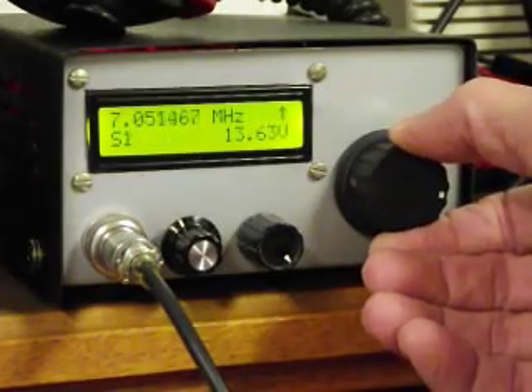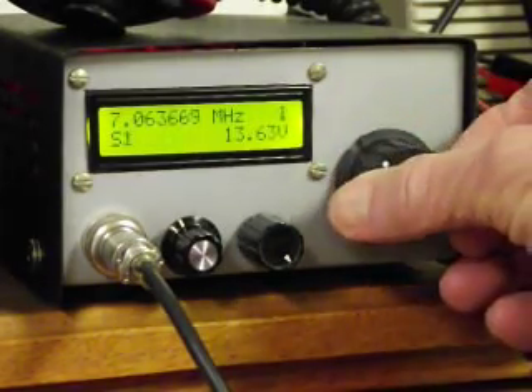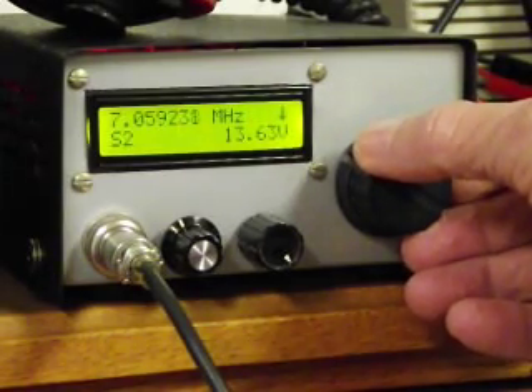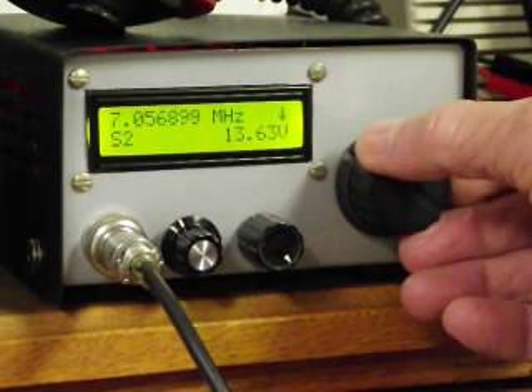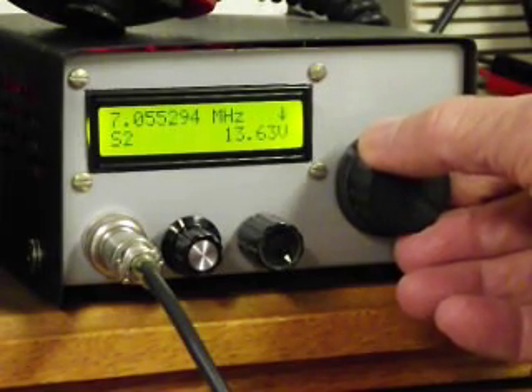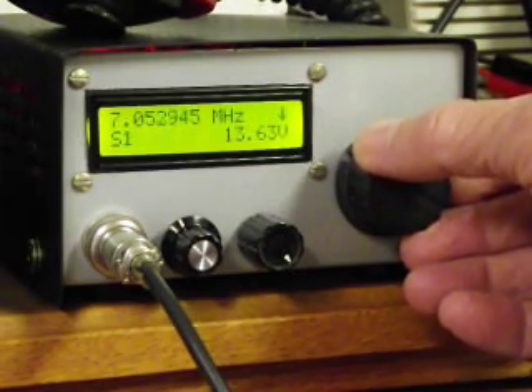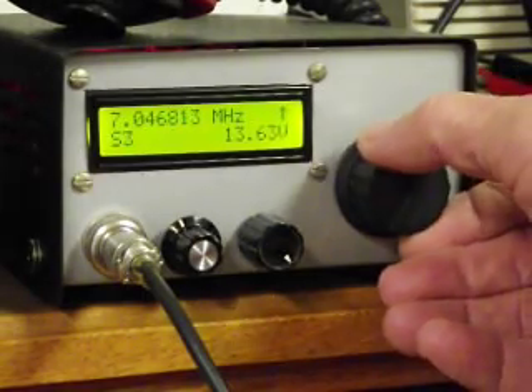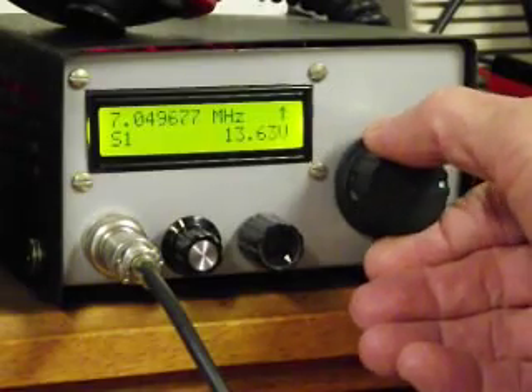The smoothness of the analog control — whoa! You just heard a station there. I'll go back. It allows you to scan through here fairly easily. I guess it was just the tail end or something.